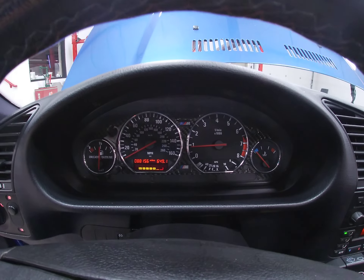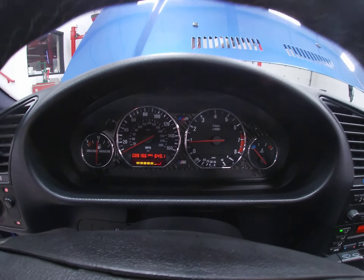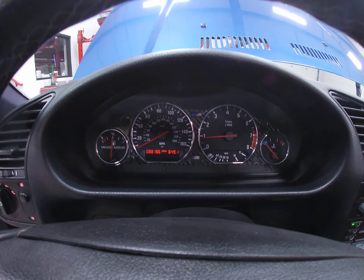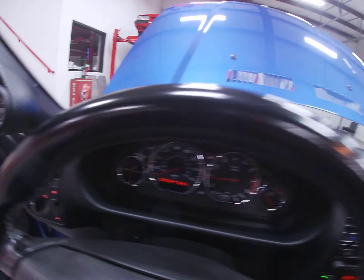Now with the supercharger, they recommend you let this thing warm up in normal temperatures for about a minute before you get goofy on it. In colder weather, under 50 degrees, probably 3 to 5 minutes.